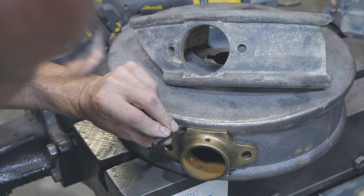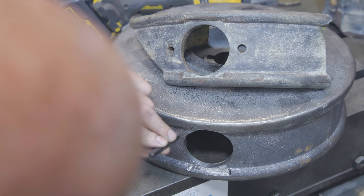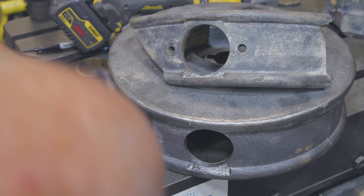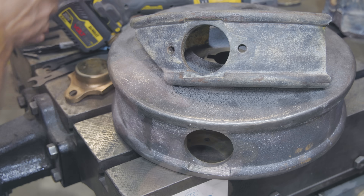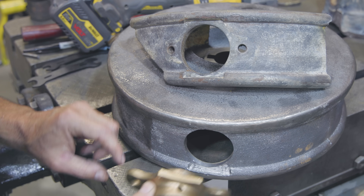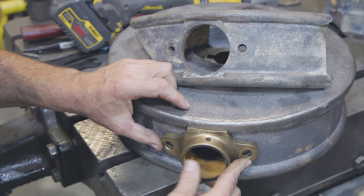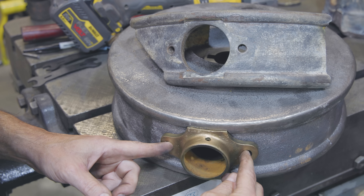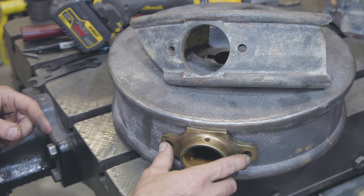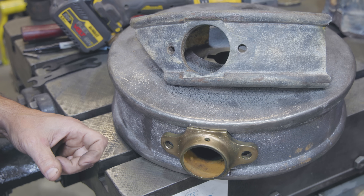I'm going to go ahead and stamp this one where those stamps will match — number two. I'm just going to do it right there. I'll take that out so it doesn't fall out when I do it. Number two. I might need to do just a little bit more fitting here, but that's really, really close. I need to drill and tap a couple of holes here for the bolts to hold it in place.